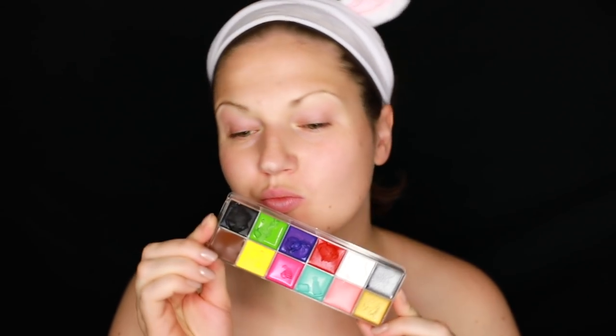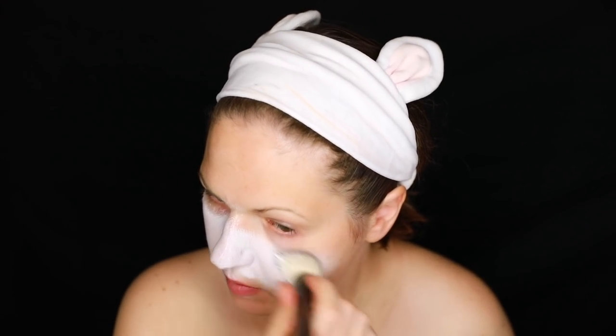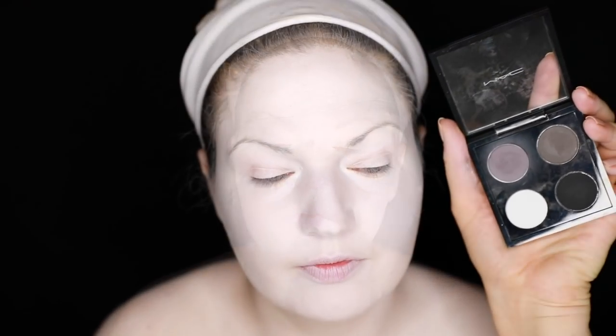I'm wearing a tube top, just so you know! First I'm going to start with some white cream face paint — I'll have all the products listed below, click 'show more' for the full list. I applied the white cream face paint over my entire face and down my shoulders, depending on where your costume ends. Then I set everything with a matte white powder using a big fluffy brush, because it's a cream base and I don't want it to slide around.